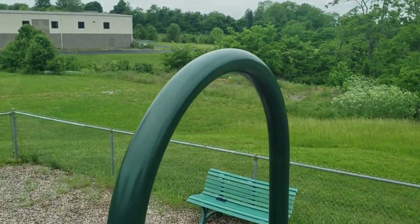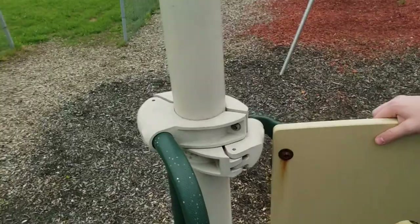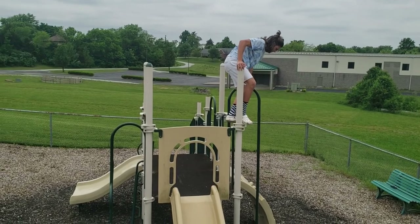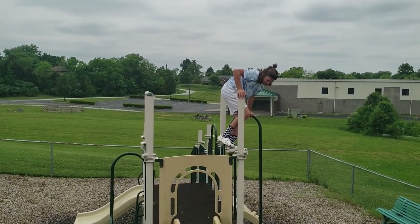We're wanting to work up to jumping off this down to there, but we're gonna practice by jumping off that first. That's a great question — I don't know, let's go for it.